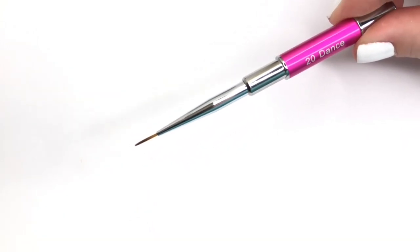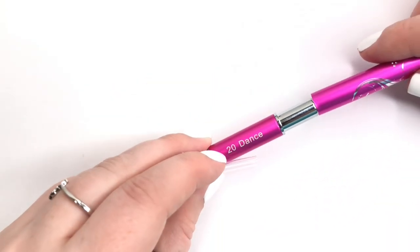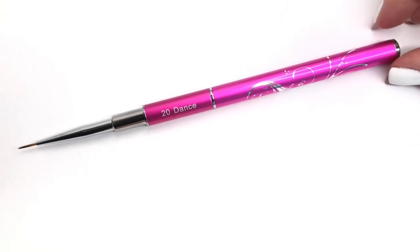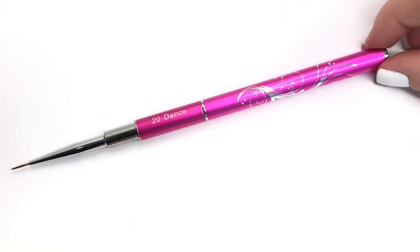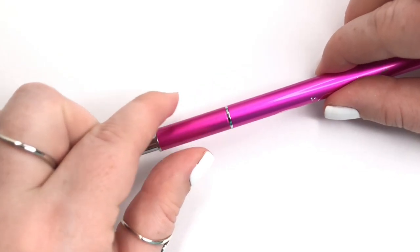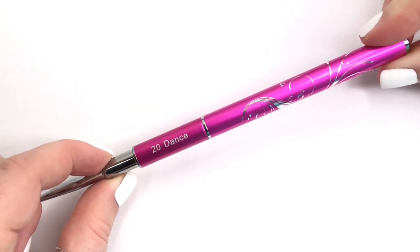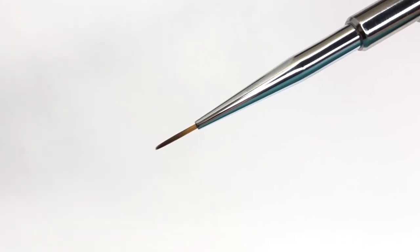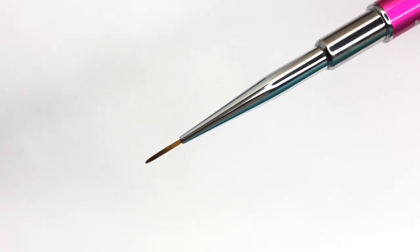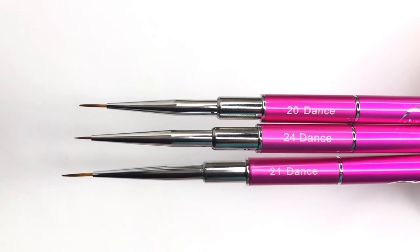Overall they have a very good feeling — they're sturdy. They are $9.75 each, which is a little less than the Orly brushes I usually use and recommend, and I feel like these are on the same level. I really enjoyed them. We're going to be using at least one today — I actually ended up using only one for the whole nail art design, which I love.